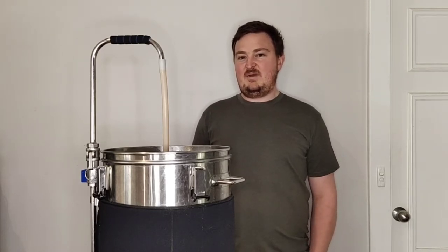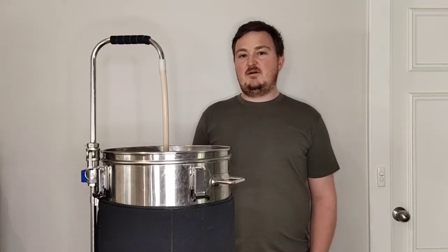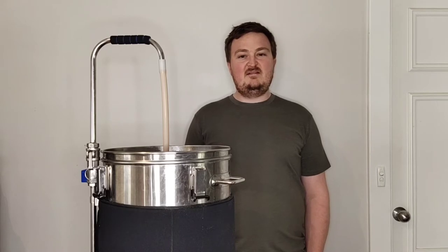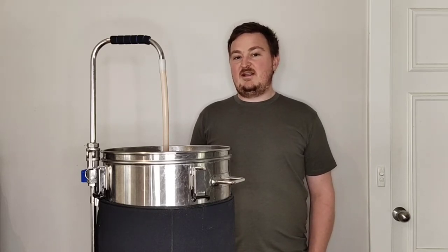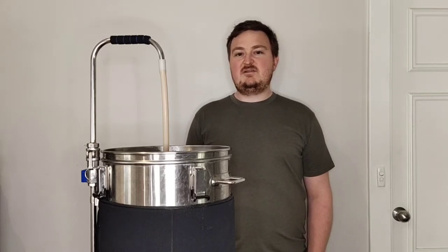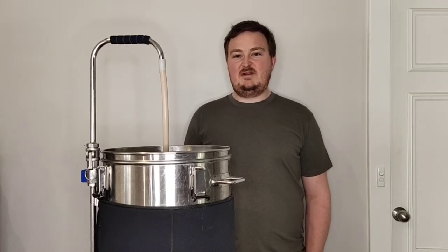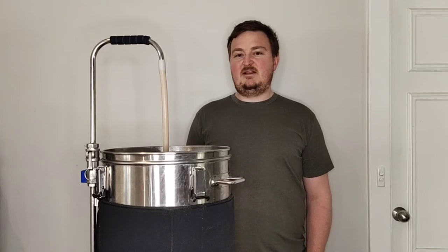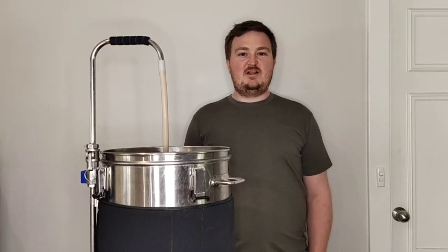To get that beer today we're going to use some Pilsner malt, some Vienna malt, and some flaked wheat. For hops we will be using Hallertau and Citra, and I'm also going to use some Kaffir lime leaves and some lemon zest in the beer, because I've really been enjoying beers with citrus in them lately, hoping with some warmer weather coming up that this will be a really good beer to drink.